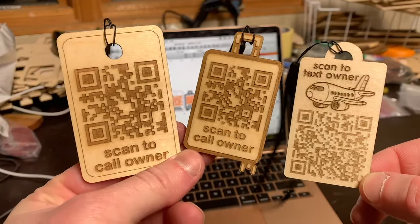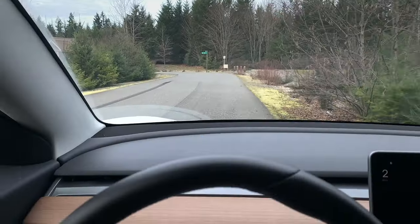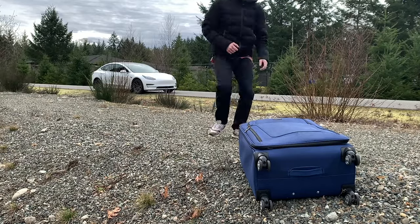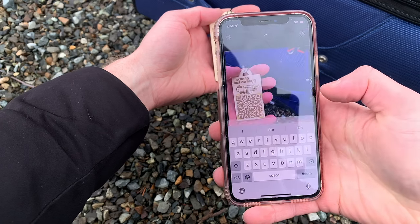Check out these QR code luggage tags that I made with my laser engraver. They're very functional and you can make them too. So pretend you're driving home from the airport one day and you lose your luggage in a ditch — it's no worries at all. A stranger driving by can just pull over, scan your QR luggage code with their phone, and reunite you with your precious cargo.